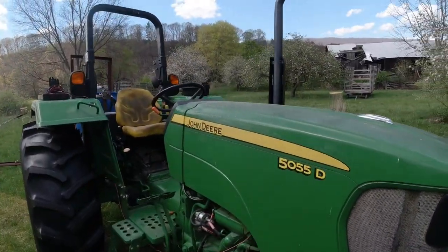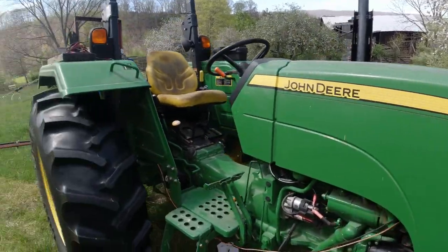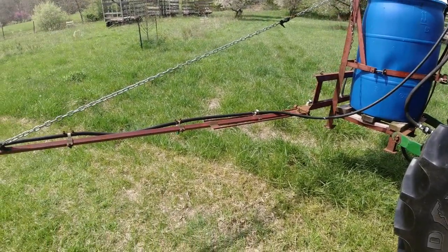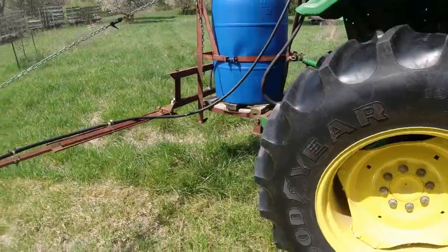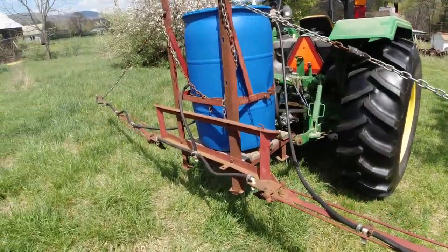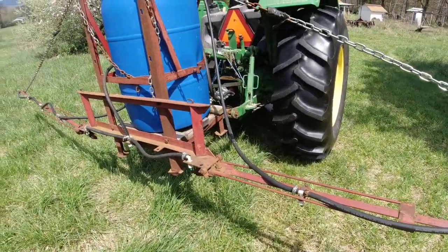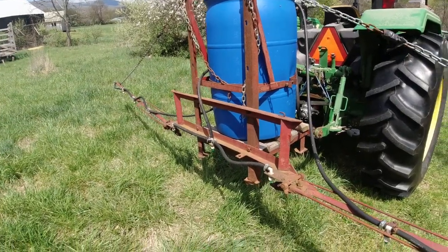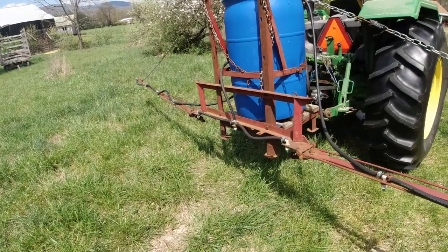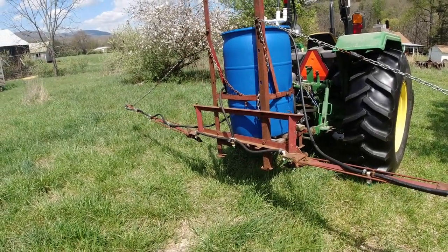I'm on the farm today and I've got some spraying to do. I have my John Deere 50-55D out with my 50-gallon sprayer, and I thought I'd talk about it a little bit and share some thoughts. It's a really nice sprayer for small farms and small fields, though it's too small for our hay fields.